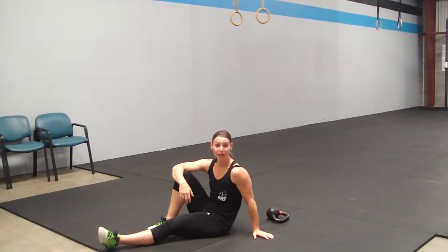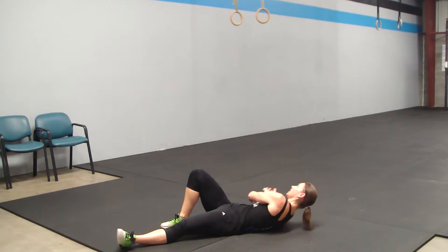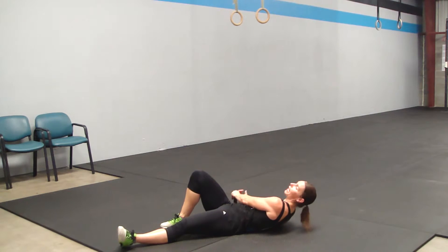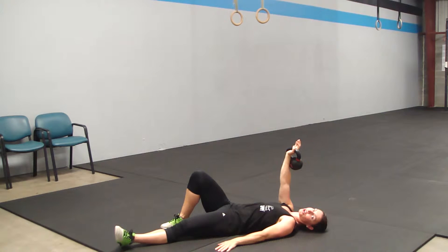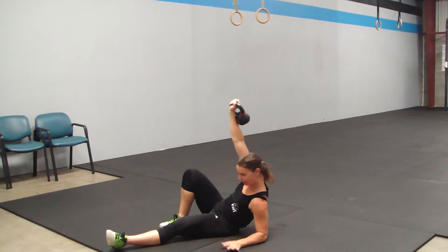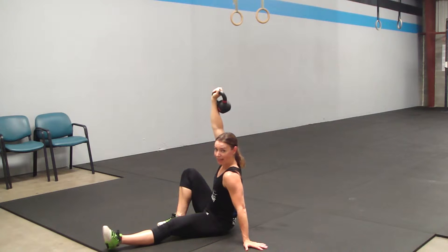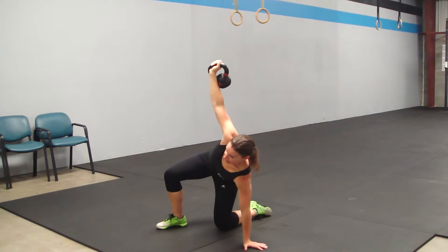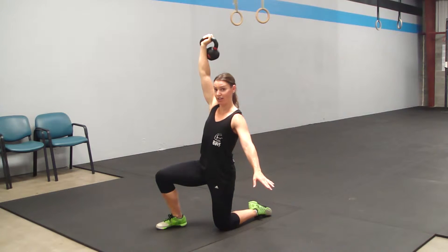That is the kettlebell Turkish get-up — all the way up and all the way down. There are five positions. For your setup, make sure that arm is straight ahead and the same knee is the one that's bent. Step one: crunch up to your elbow. Step two: extend the arm. Step three: take the front leg and swing it to the back — this will be the most tricky step.